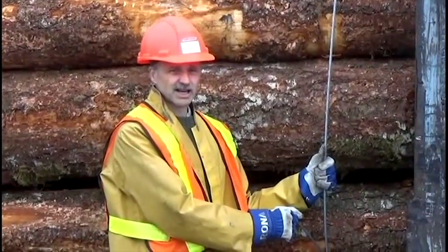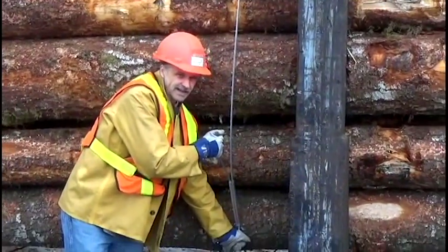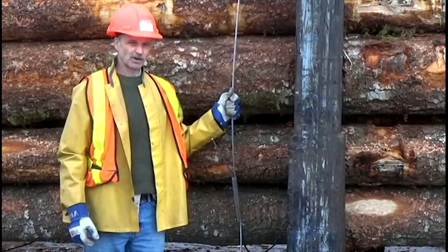A common way to tighten bundle wire is to slip it into this sleeve and just pull it tight. As you can see, it doesn't often get the bundle wire very tight.